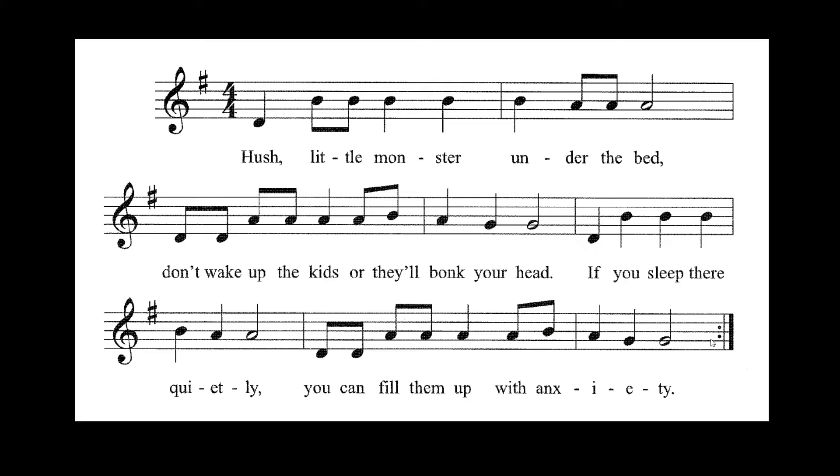Excellent. Now you get to note name on your own. One, take, two, take — note name, here you go.